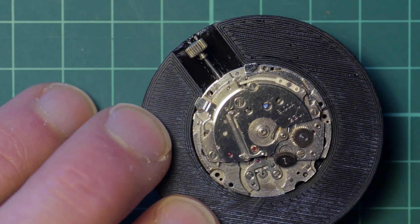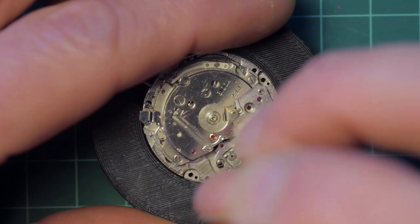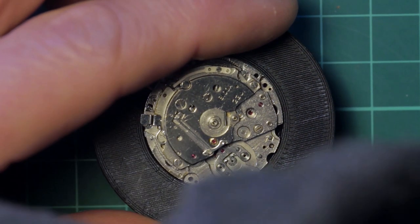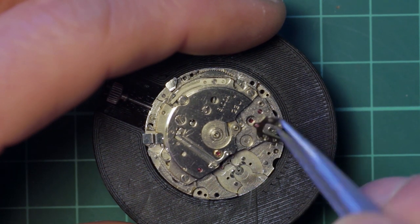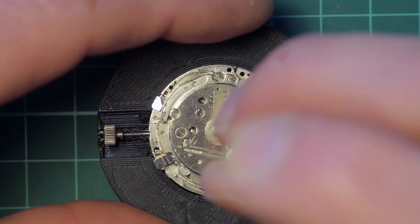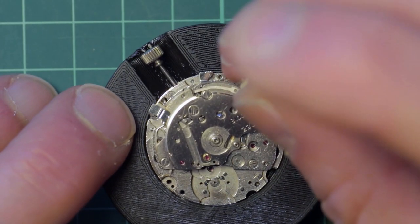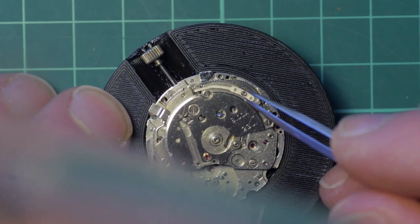With these removed I'm able to release the power in the mainspring, and at this point I can go ahead and remove the pallet bridge and the pallet fork. Here I'm removing the hammer spring. This is done with the hammer in the reset position — you'll be able to see whether the hammer has tension on it or not when you press the push.